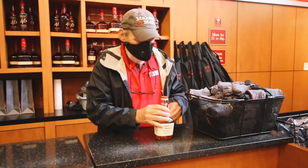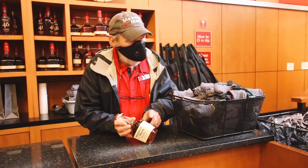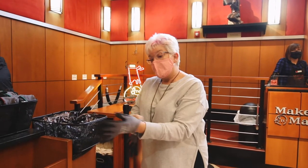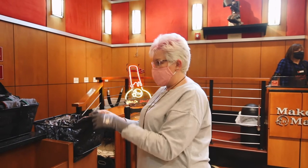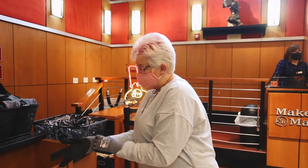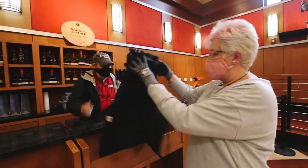After our tour and bourbon tasting, we did some shopping in the gift shop, and Joni B even got to dip our very own bottle. The staff congratulated her — she's official now. They gave her an apron, and it looked like a brand spanking new one with no wax on it at all.